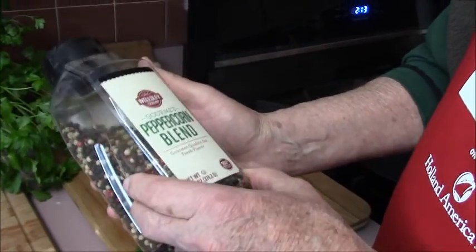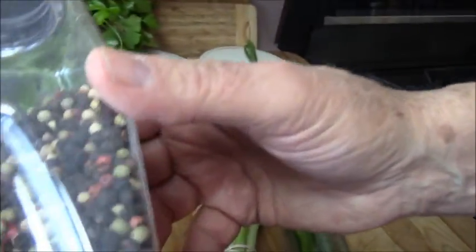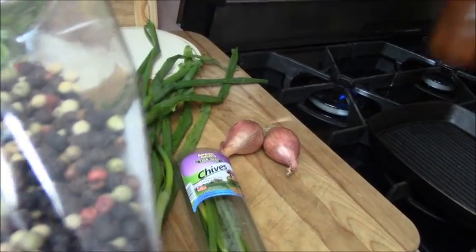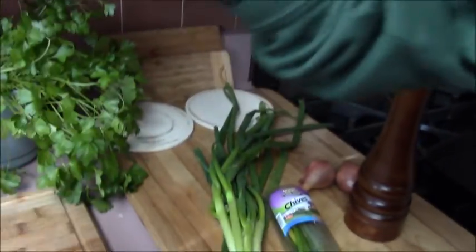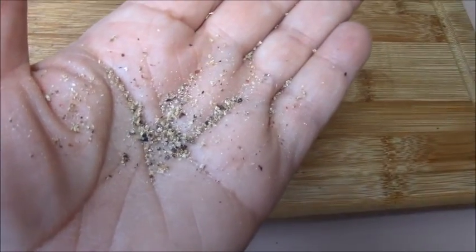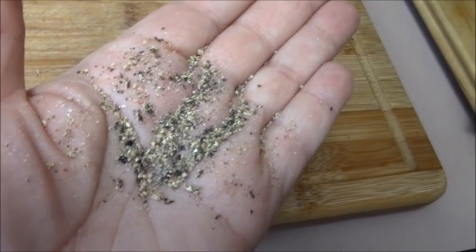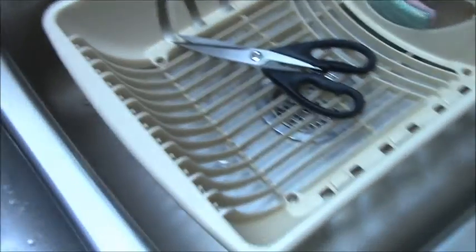I have a couple of pepper mills here — you can see the multi-colored assortment. I have this set at coarse. So it is this multi-colored assortment of peppercorns.